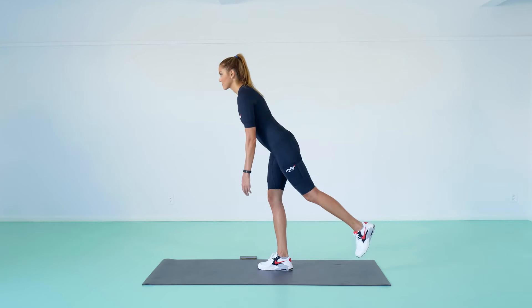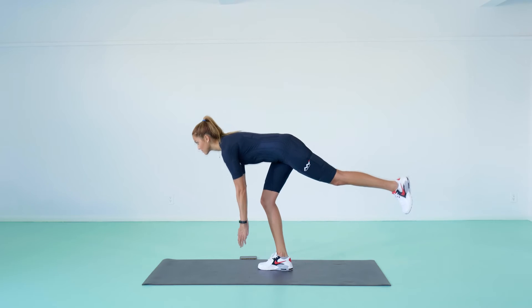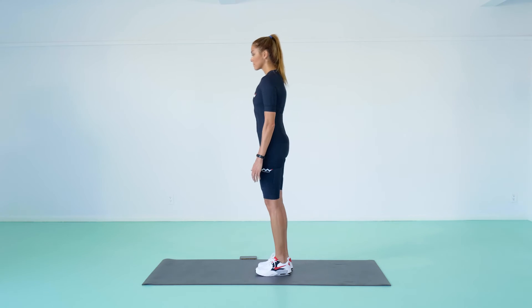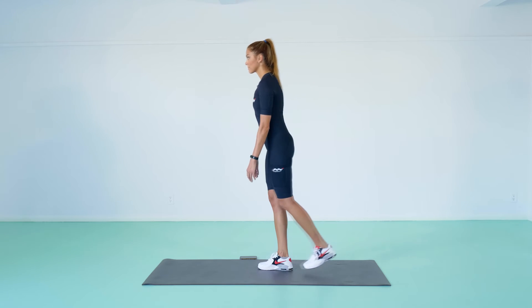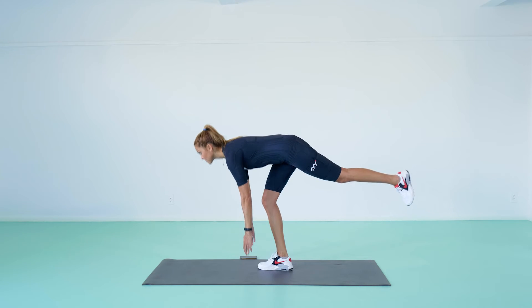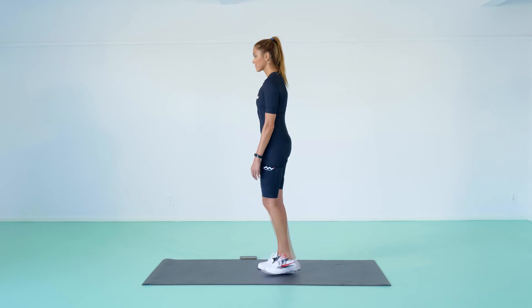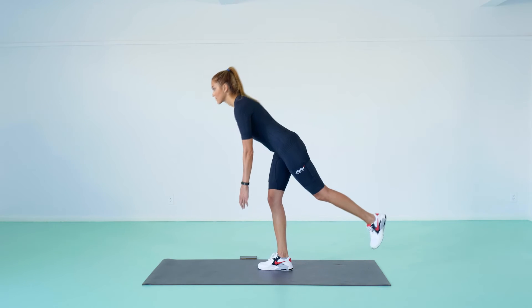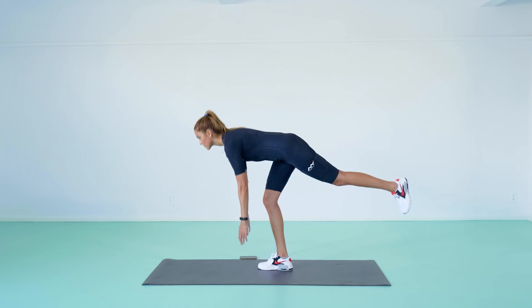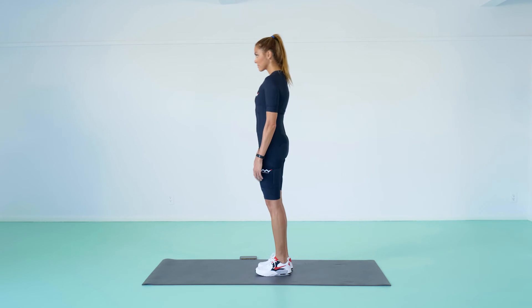Single Leg Stiff Leg Dead Lifts. Stand with both feet under hips. Shift your weight to the right leg, which should be nice and straight with a soft bend in the knee. Begin to drive your left foot back like you're stamping the bottom of your foot on the wall behind you, keeping your legs straight. Simultaneously, slowly start hinging at the waist, tipping your torso forward until it's almost parallel to the floor. Keep your arms straight at shoulder height and perpendicular to the floor at all times.